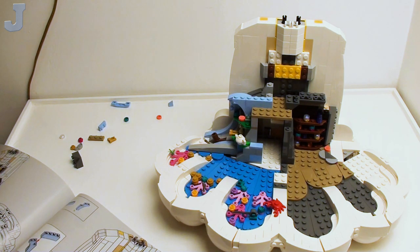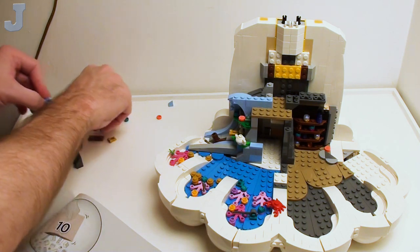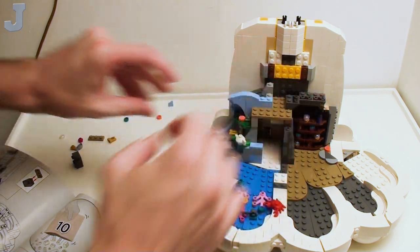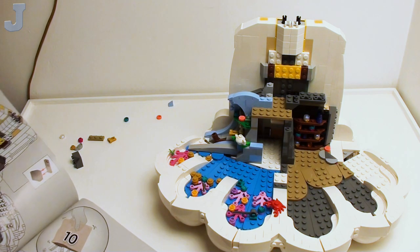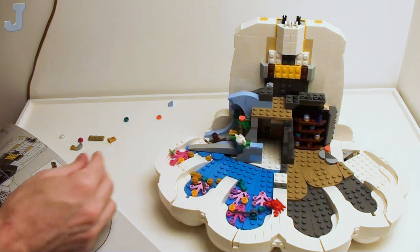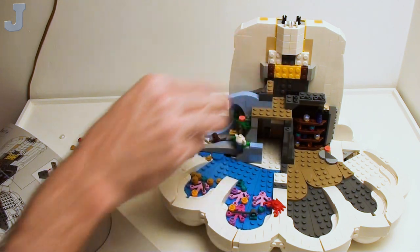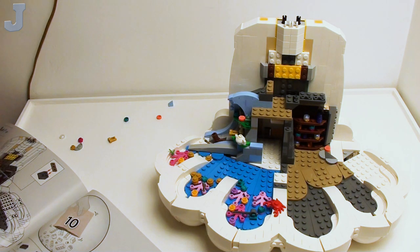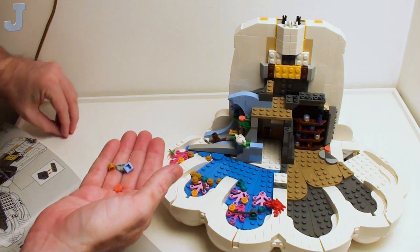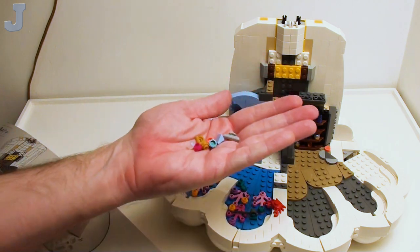Out here, mini trucks are kind of a hot item. I swear, like once a week somebody leaves a note or comes up to my door asking if I'm going to sell. That's it — we just finished up bag nine. A bunch of little small stuff this time, just little odds and ends.